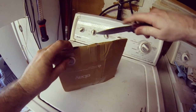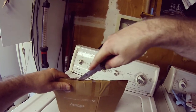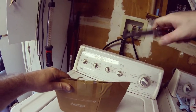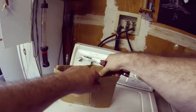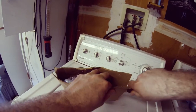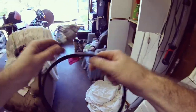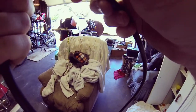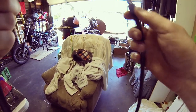Oh, here we go. Just want to be really careful. When you're opening up these things you never know what you're going to get — just like Forrest Gump. Speedo cable. Nice. And they said it was in really good condition. I'm hoping that it is.